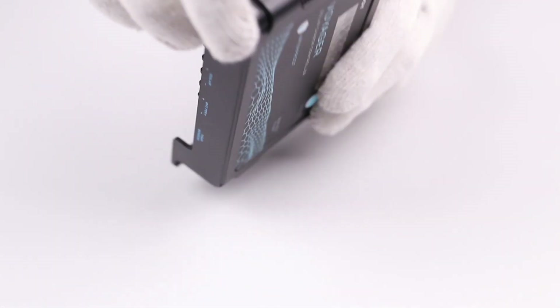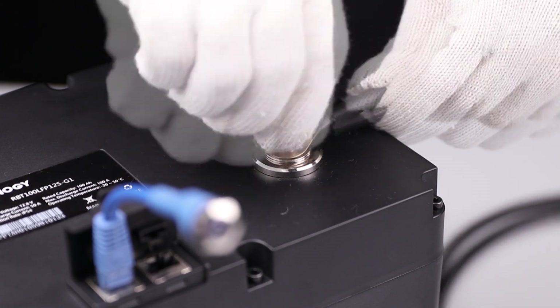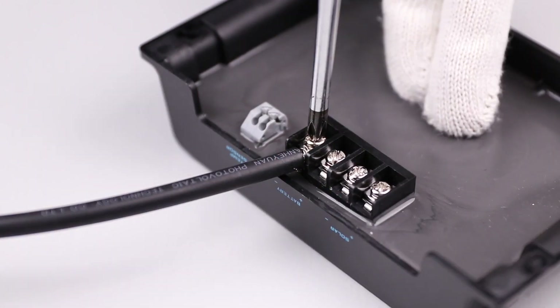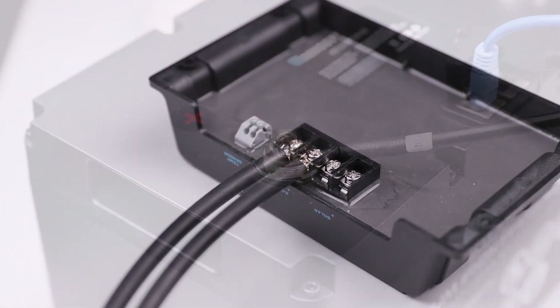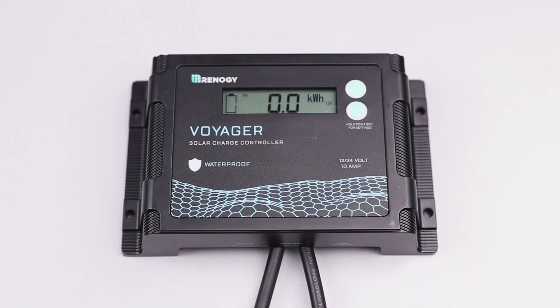Start by loosening the battery negative on the Voyager. Connect the negative post of the battery to the tray cable and then place the tray cable onto the negative terminal of the Voyager. Repeat for the positive terminal. Once the battery is connected the Voyager will turn on.